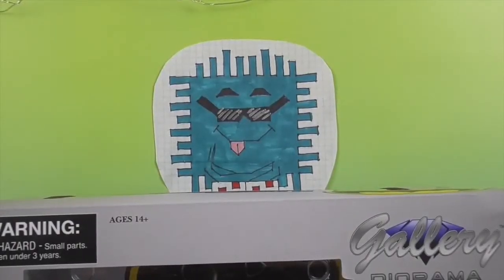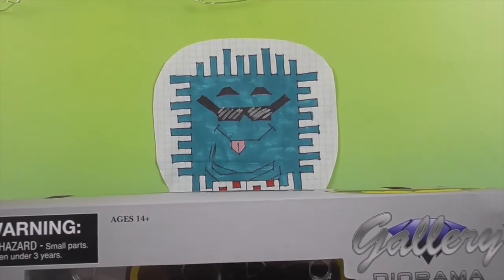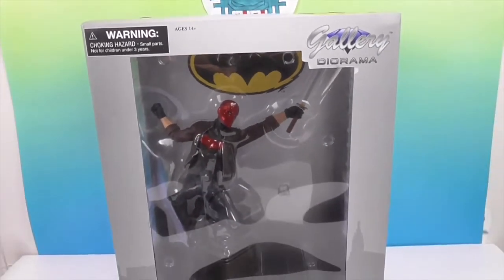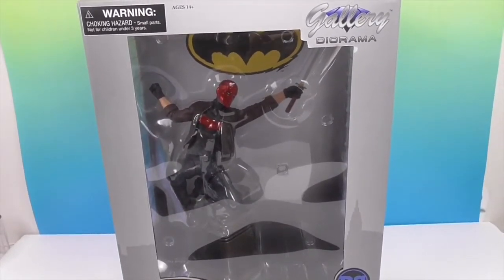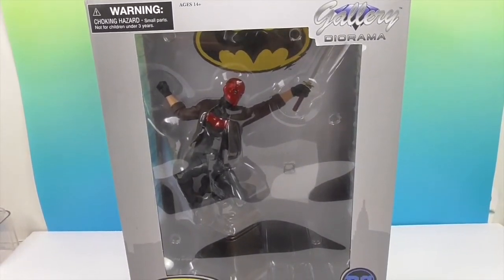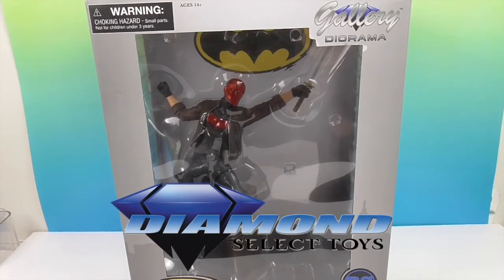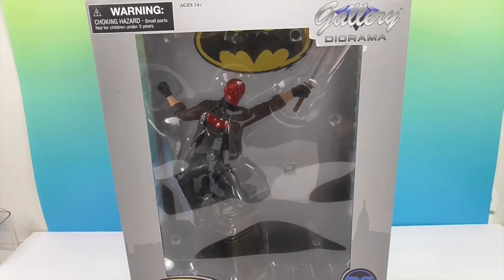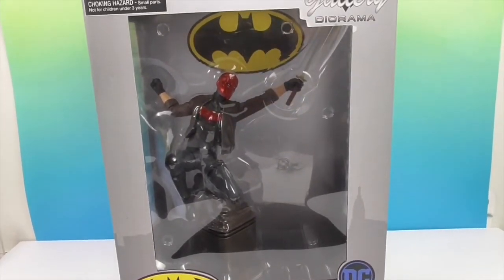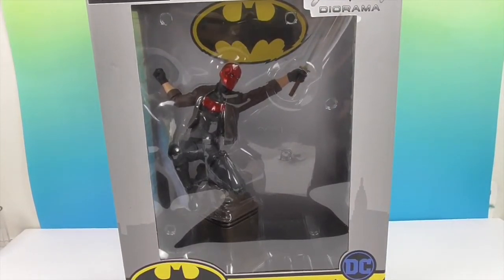Hello and welcome back to The Unboxers. As you can tell, our box is so large that you can't even see the bottom of Tuffy's feet. We have for you the PVC diorama of Red Hood. We want to say a great big thank you to Diamond Select for sending him to us for free to share with you today — an add to our PVC diorama collection, which we should do a video of pretty soon.